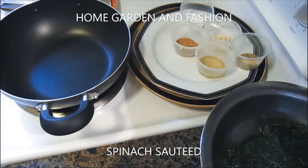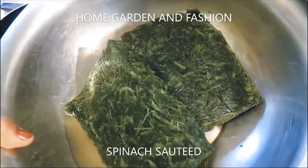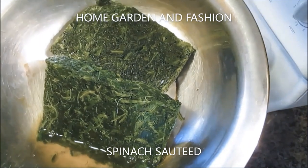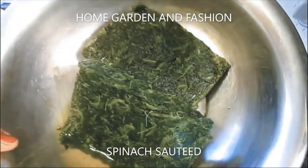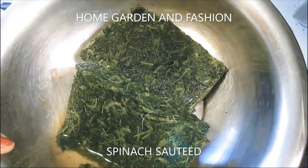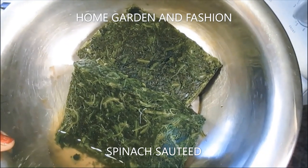The first recipe is sautéed spinach. You can use fresh spinach, but I'm using frozen spinach here — whatever you have works. I have two 16-ounce packages of frozen spinach that I took out to defrost for a little bit.